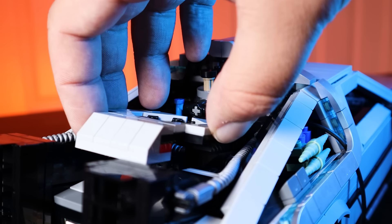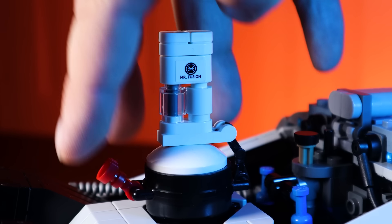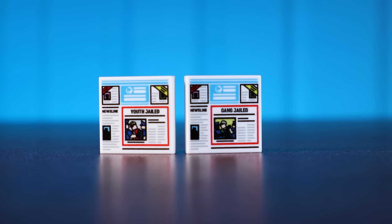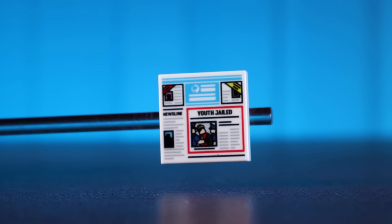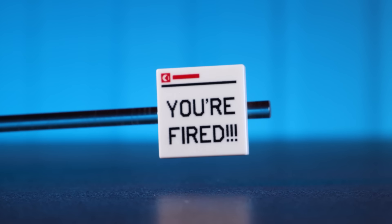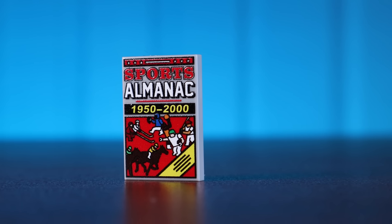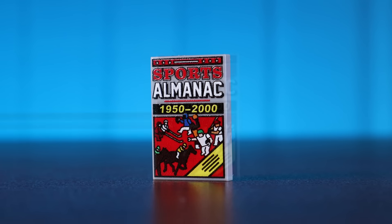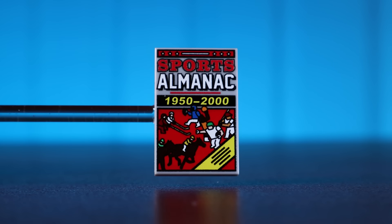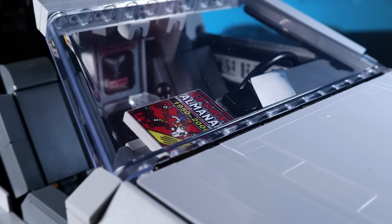For Back to the Future 2, again there's not really a lot we can do to the model since the car is very well represented. There are a few things though that complement the Back to the Future 2 version very well. Starting with these newspapers, once again from the Firestar Toys pack — these are printed on a 2x2 tile, so they're probably more towards minifigures, but I think they work well with the car too. The best tile here is probably the Almanac from Back to the Future 2, printed on a nice 2x3 tile with really nice UV printing. It's 100% in the same scale as the DeLorean, as it looks too big to fit in a minifigure's hand, but it's something I'm just going to stick on the dashboard when displaying in the Back to the Future 2 version.